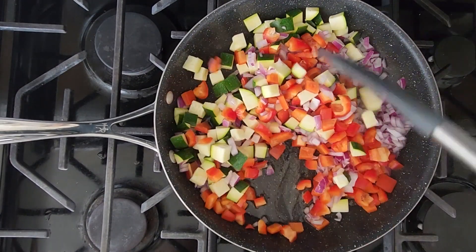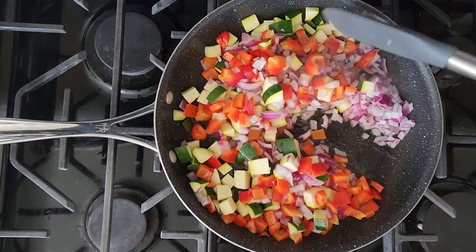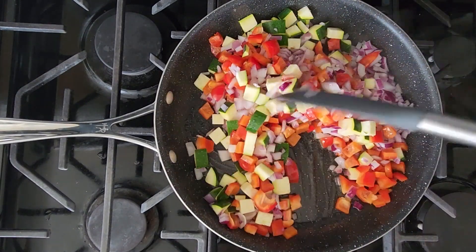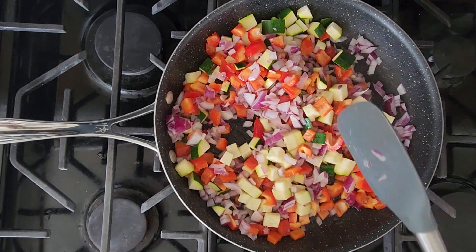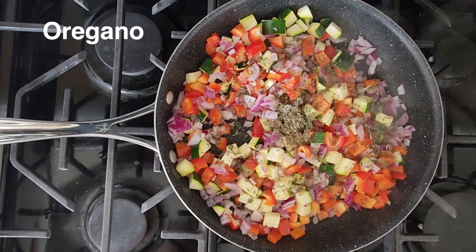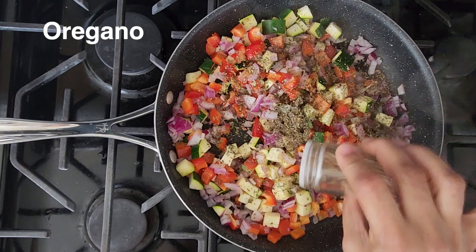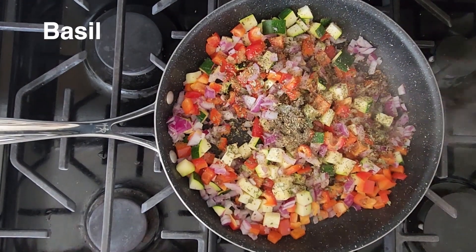We don't have to cover the pan because otherwise the vegetables will turn mushy. So we just keep stirring constantly, and then we'll start adding the spices. First I'm going to add parsley, next is oregano, and basil.